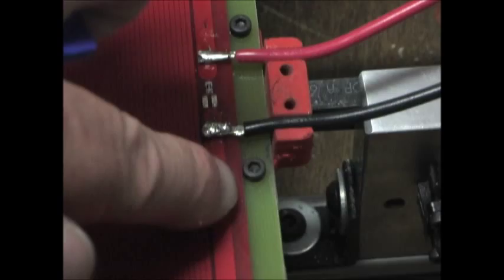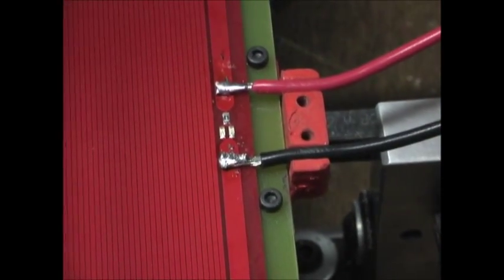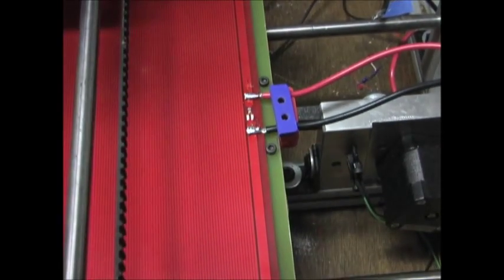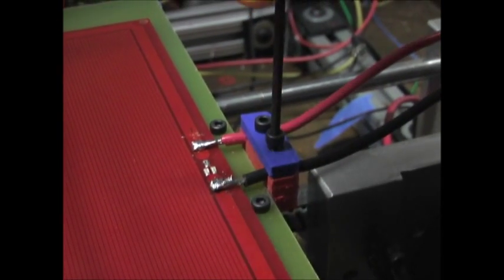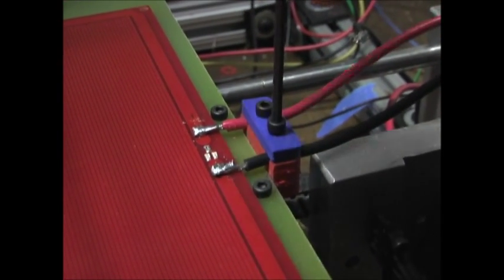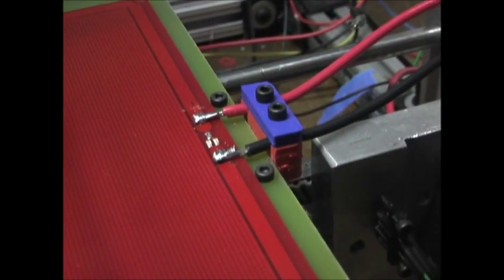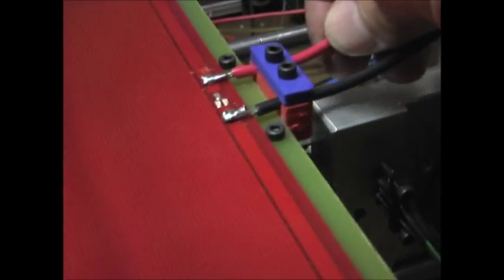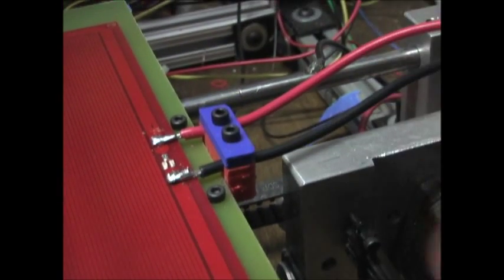The bracket is held into the phenolic with these two screws. Now I'll put this cap on top to hold the wires onto the bracket, and that will hold them securely in place so as the bed is moving back and forth they won't flex by the solder joints.